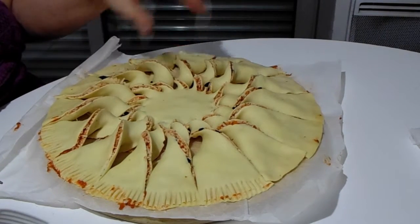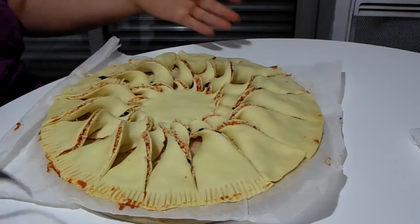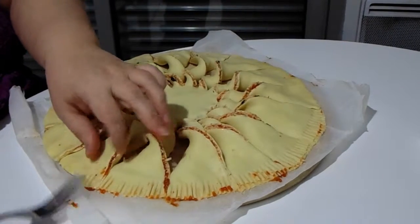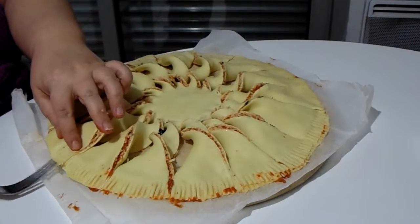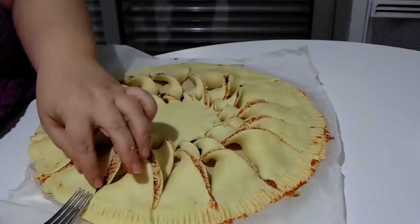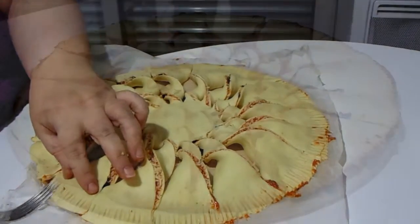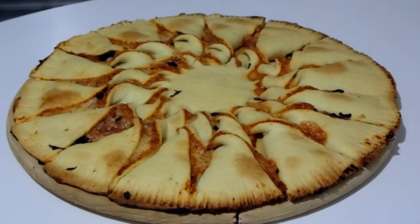Once you're done you can brush an egg wash over top if you like. I'm not going to because I've had a really long hard day and I just want this to go quickly — I still have dinner to make. So I'm going to pop it in the oven and I'll show you what it looks like when it comes out. Just let it cool off for a few minutes and then serve it. Bon appétit!